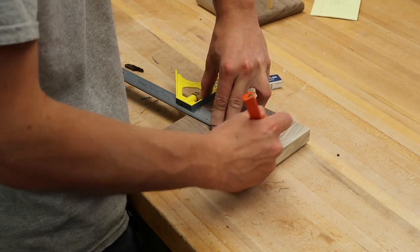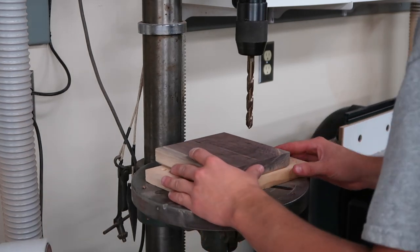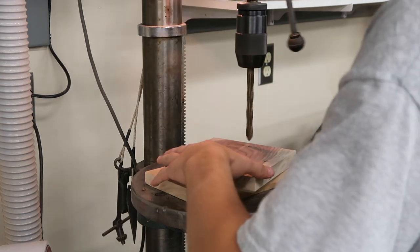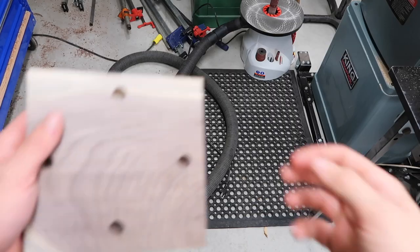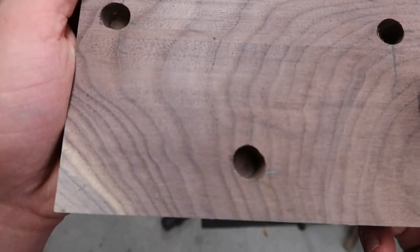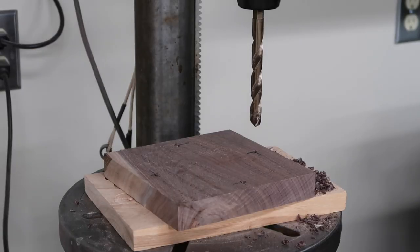Just like the last stand, I'm going to use the combination square to mark it out and then bring it over to the drill press and drill out the holes. Another mistake I made was not clamping down this board — I went too fast with the drill bit, it started shaking around and made the holes bigger than they should have been, so the dowels won't fit properly. I'm just going to make another one quickly. This time I didn't clamp it either, but I went really slowly with the drill bit and the holes turned out fine, so it all worked in the end.